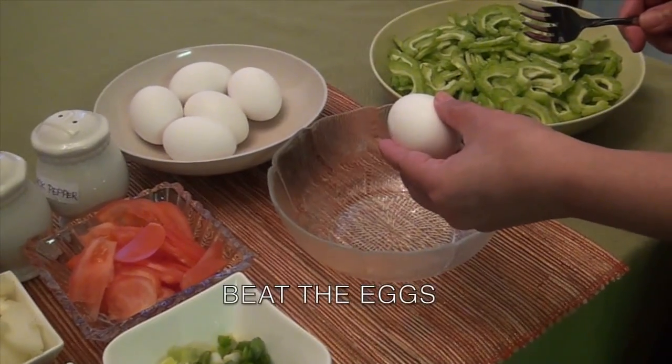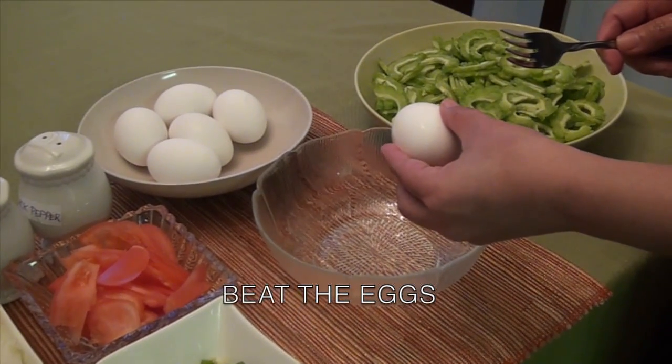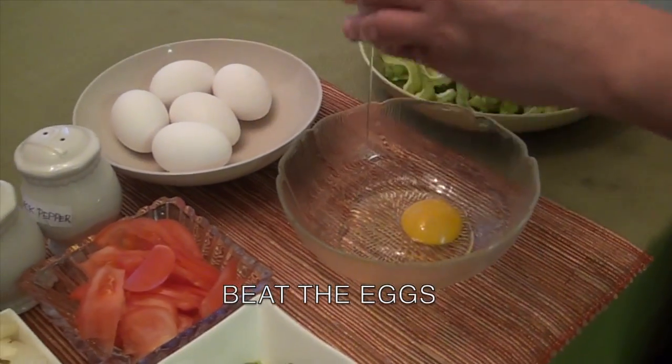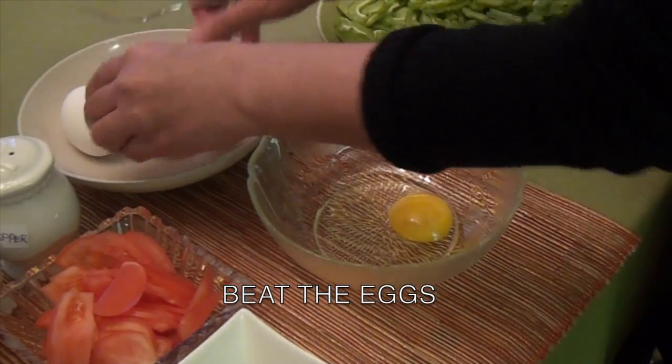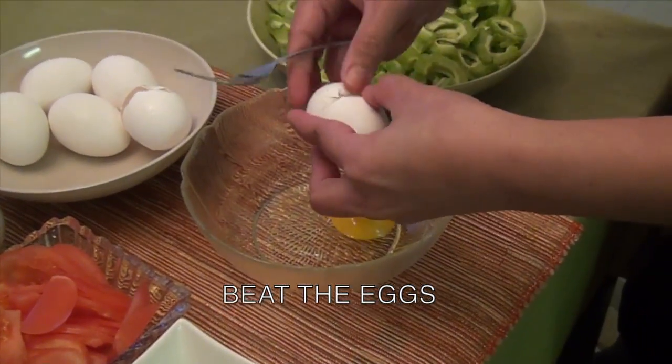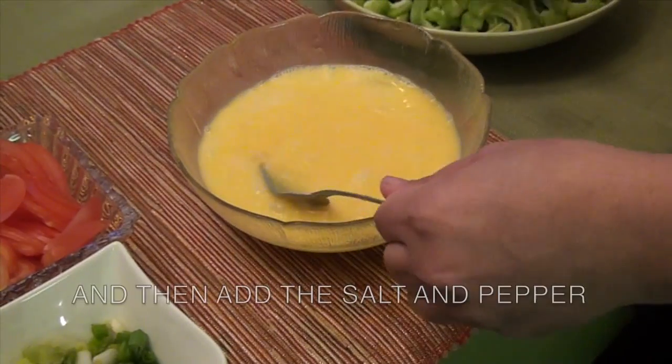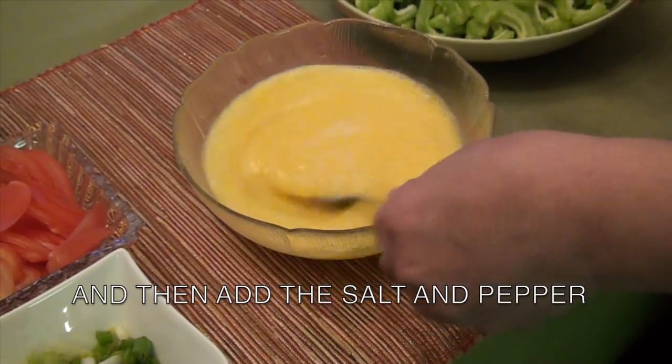Now that you have gathered all the ingredients, here are the procedures you need to follow. First, beat the eggs. Once the egg is beaten, add the salt and pepper.